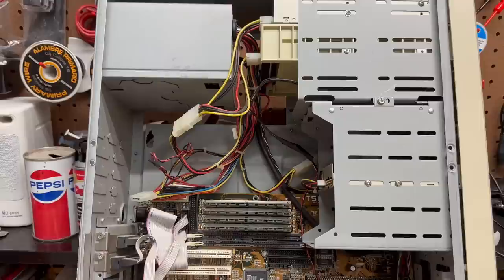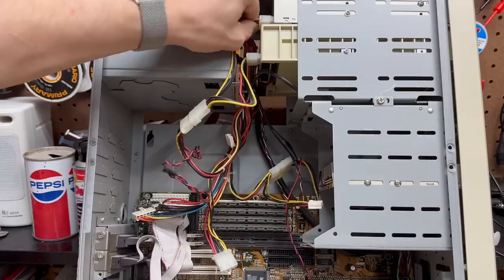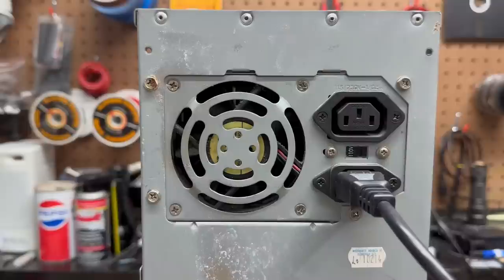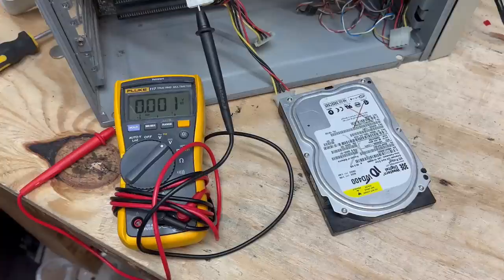Let's get this power supply disconnected because we're going to interrogate it. Somehow the potential for a smoke show is not nearly as thrilling when the power supply is almost at your face level. But let's see what happens. Fan spun right up, sacrificial hard drive is singing its usual song, and all voltages check out. So let's see if this thing boots.